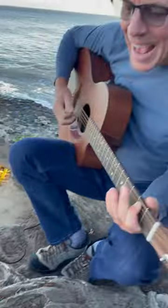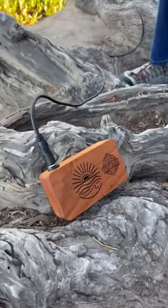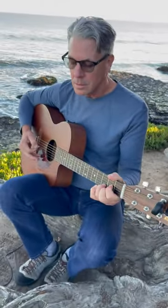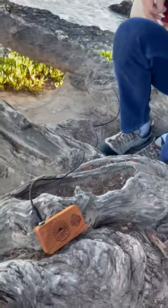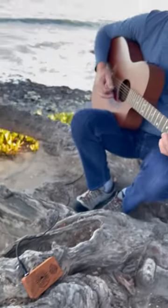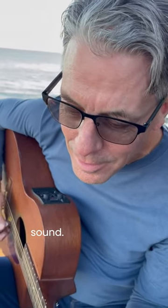It reacts like an amp. It has the dynamics. Dial that back a bit. Wow — such a small package for so much sound.